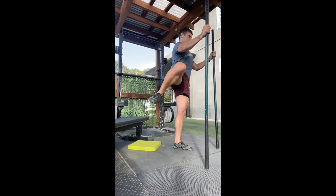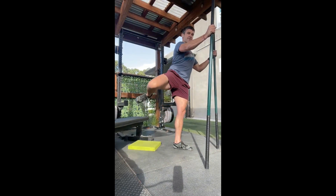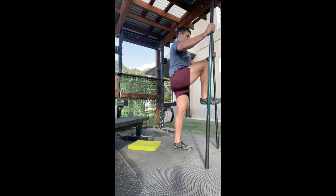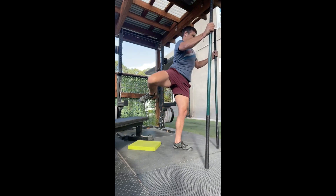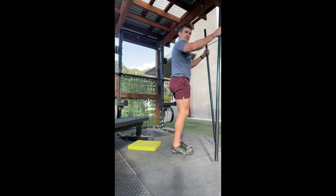Bring it open, around, right back down. Try to flex the glute that isn't moving — flex that bottom leg also. There's two. Open, open, and there's three.